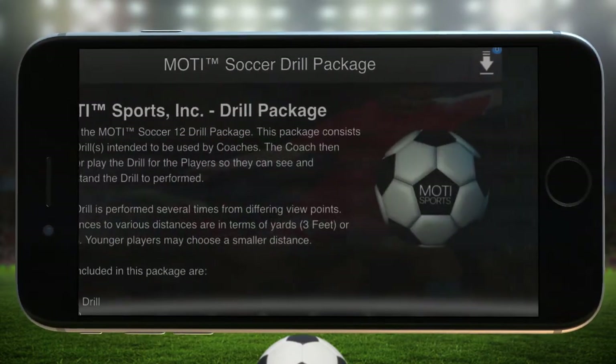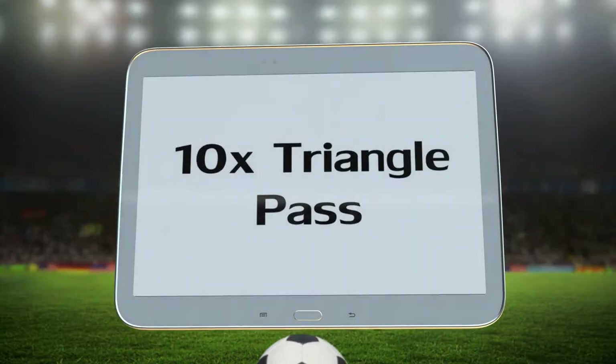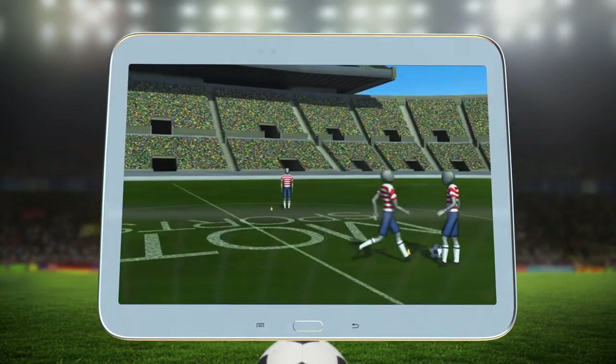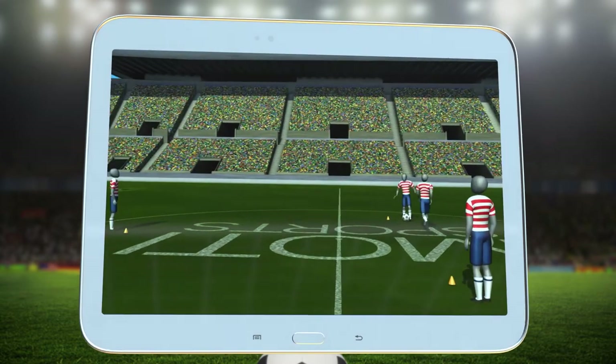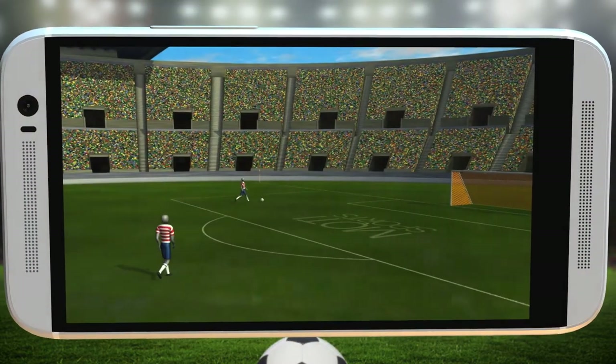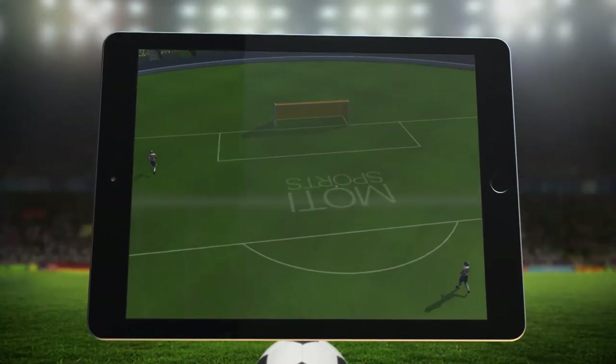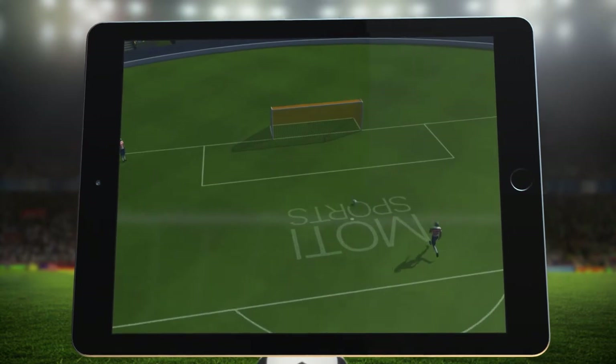MOTI Sports introduces Alan Merrick's 3D Soccer Drill Package. Learn Coach Merrick's favorite drills through multiple easy-to-understand 3D perspectives. Forget X's and O's — by showing drills in multiple 3D angles, the kids just get it. Use precious practice time working on skills, not explaining new drills.